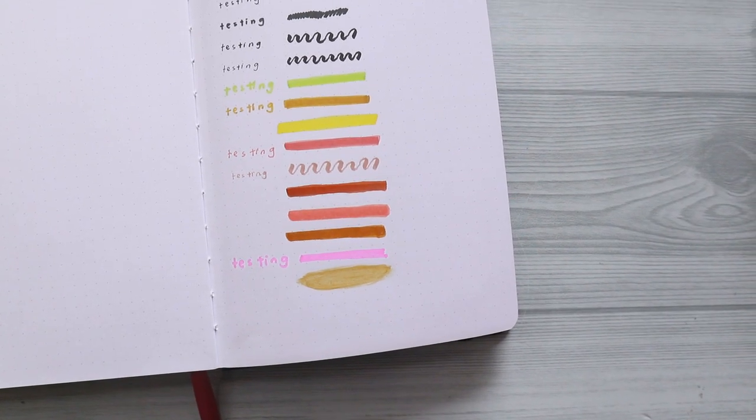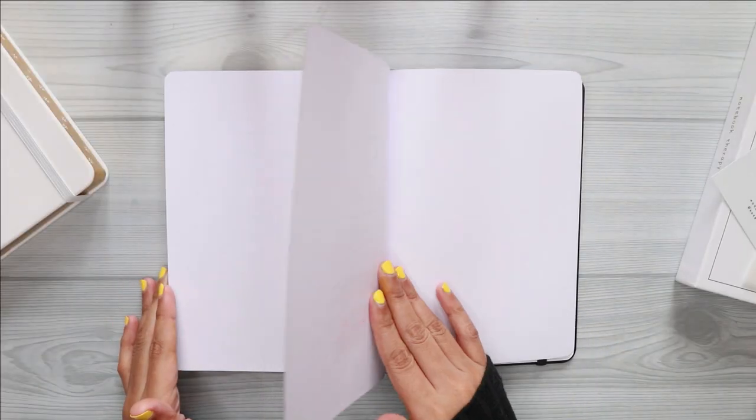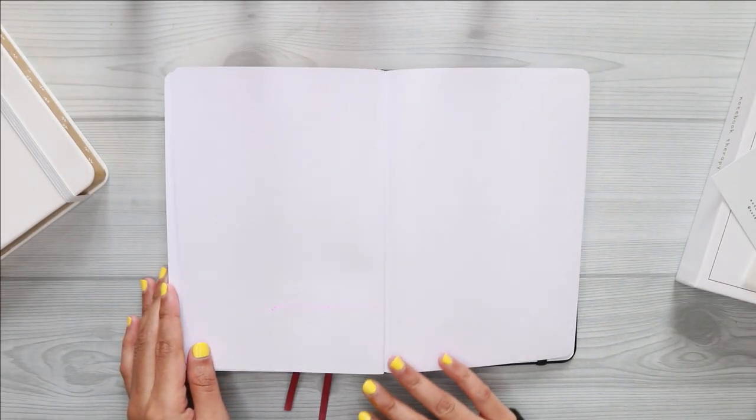As you can see from this pen test, the only see-through we have here is from the Sharpie marker, but I don't find it a really big issue since I don't usually use Sharpie in my journal. But if you are one of those who usually use Sharpie in your journal, then this journal is not for you. The result for the acrylic paint is also good — I did apply a lot of water during the test, but I don't see the paper wrinkle, which is nice. It's good to see that the paper can handle the amount of water and acrylic paint I applied.